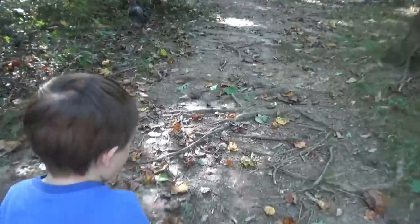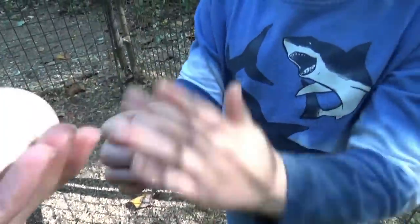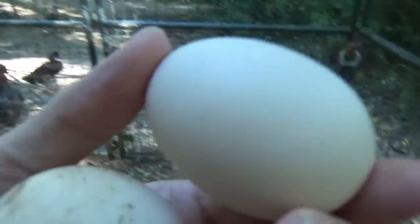Let's see how many eggs we have. Okay. You got it? Yeah, one. We got one too. That one looks kind of pink almost.